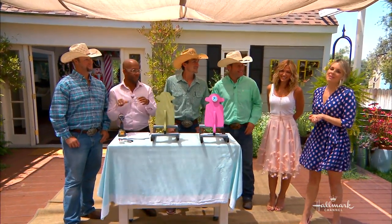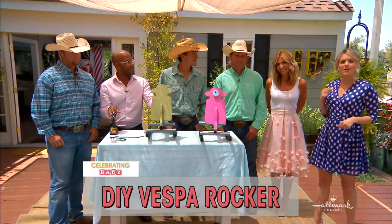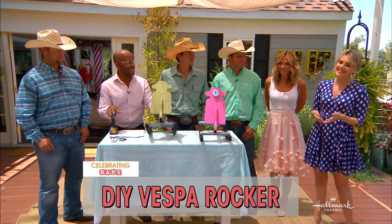Hey everybody, today we are celebrating baby, and here to show us a way to give the classic baby rocking horse a 21st century upgrade and give your kiddo their very first set of wheels is Ken Wingard.